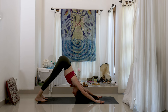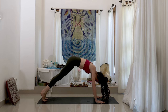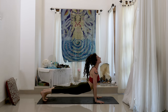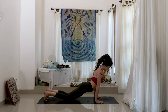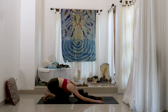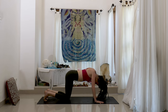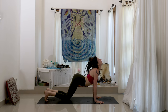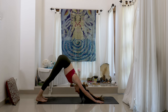One more vinyasa here. Inhale, wave forward all the way into floating cobra — heels move back, heart moves up and forward. Drop the knees, child's pose, exhale. Inhale, come forward, unwind for cow. And exhale, downward facing dog.